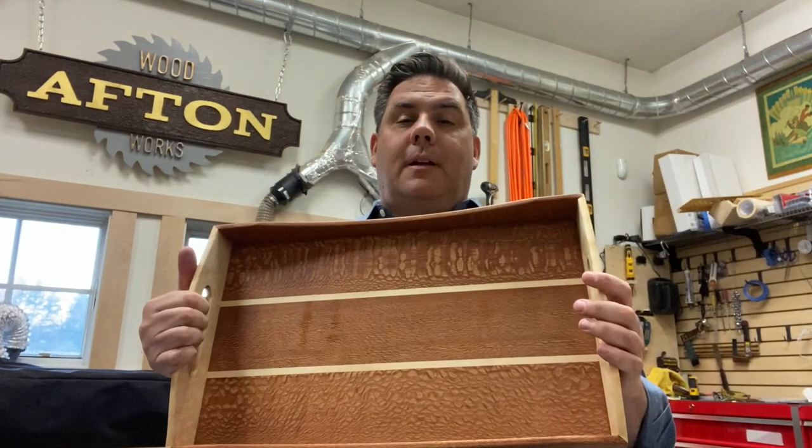Hey, welcome back to Affin World Works. Wanted to update you on another project completion — a serving tray.